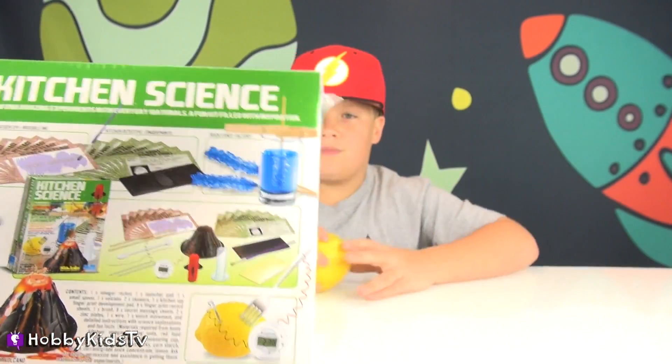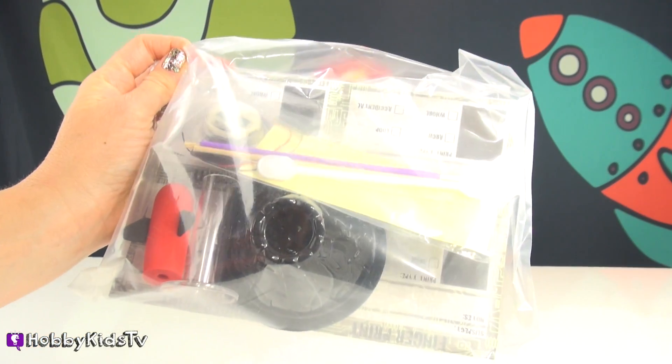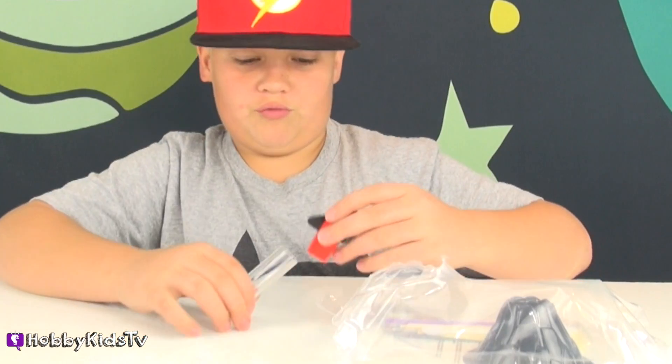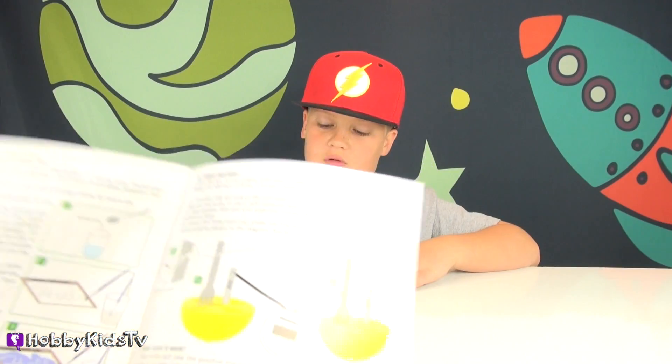I wanna do the rocket, the rock candy factory, and the lemon. That volcano is little - they do give you the volcano, it's kind of tiny, but that's okay. And then the rocket, it's little. Everything is little. There's a rocket vinegar thingy. So we're gonna do our lemon one - it's a fruit battery.